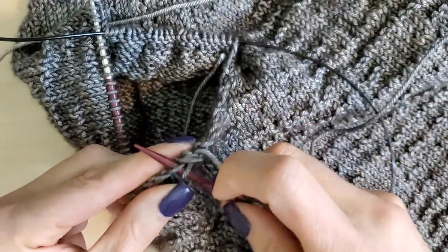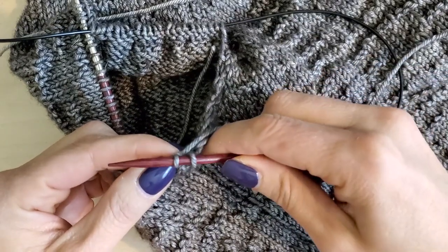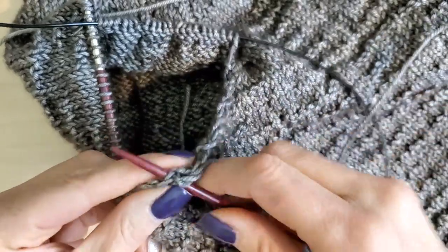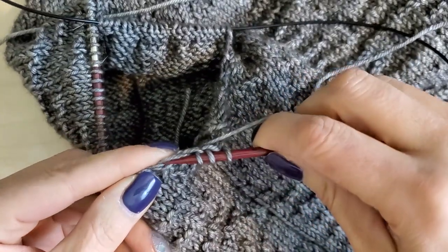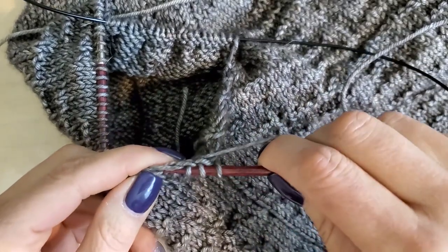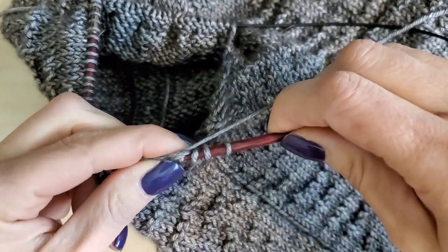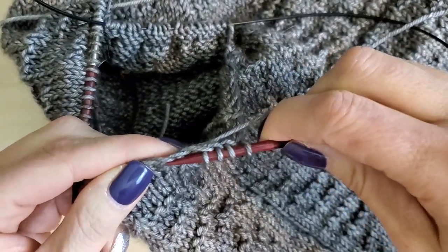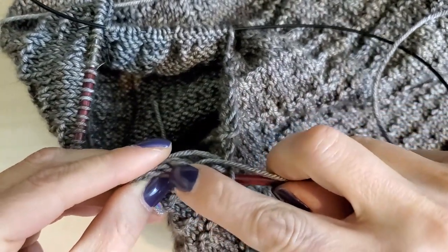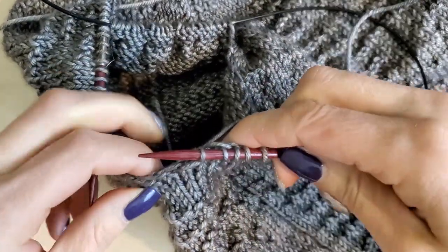I'm going to go to the next one over and do the same thing. It's almost like knitting with just one needle — it's kind of cool. There's two, and then three, and you're just going to keep going in this manner, making sure you get under two strands of the yarn until you have the amount of stitches needed to close up that hole in the underarm.